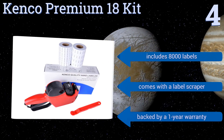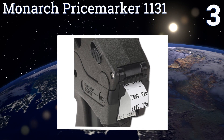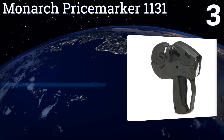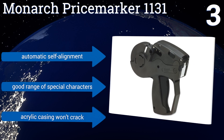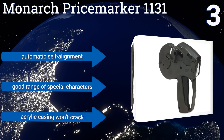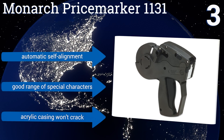Nearing the top of our list at number three, pricing items is a breeze with the Monarch Price Marker 1131 thanks to its easy drop-in loading design, its ability to hold up to 2500 labels per roll, and its crisp readable print. Each unit is drop tested for durability and comes preloaded and ready to use. It features automatic self-alignment, a good range of special characters, and an acrylic casing that won't crack.